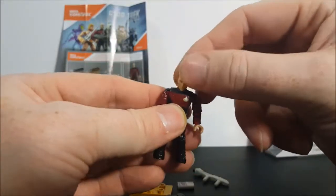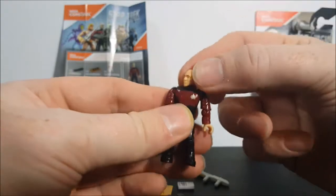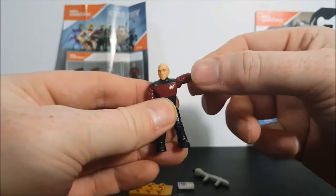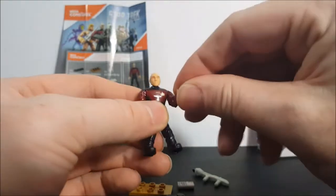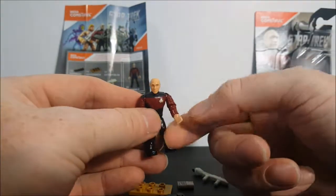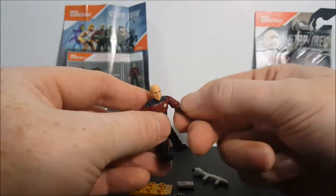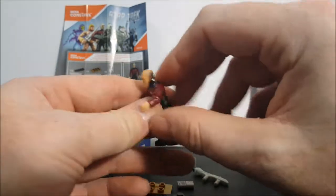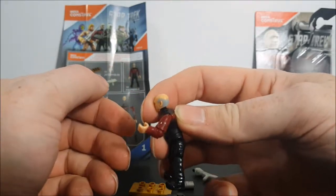His head has that full rotation — turns all the way around, side to side. Arms go up and can rotate all the way around. There's an elbow joint as well. You may have to turn the arms when you get them out of the package, as a lot of times they're sideways. You don't want to break them, so be careful. The elbow joint gets a full 90 degrees.